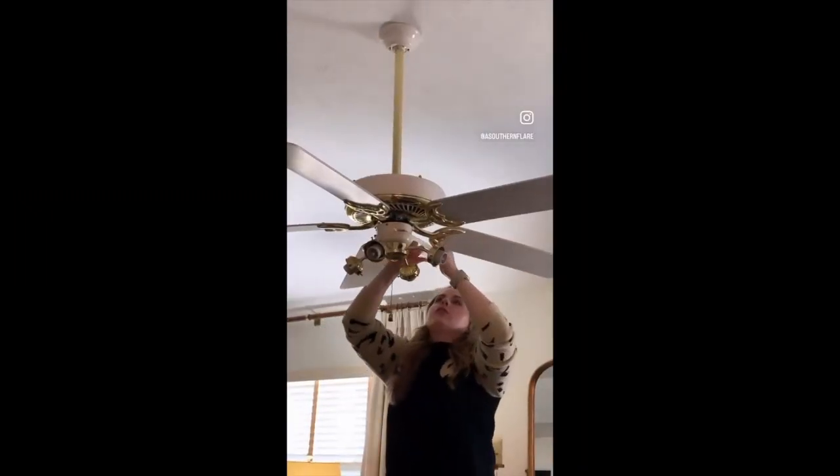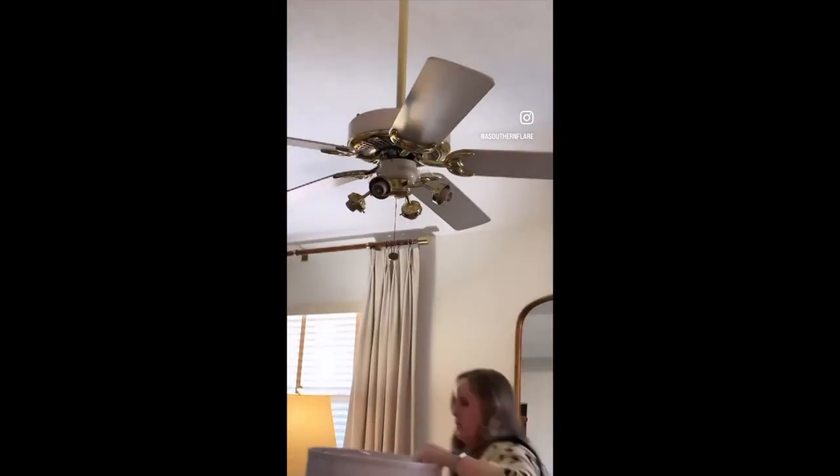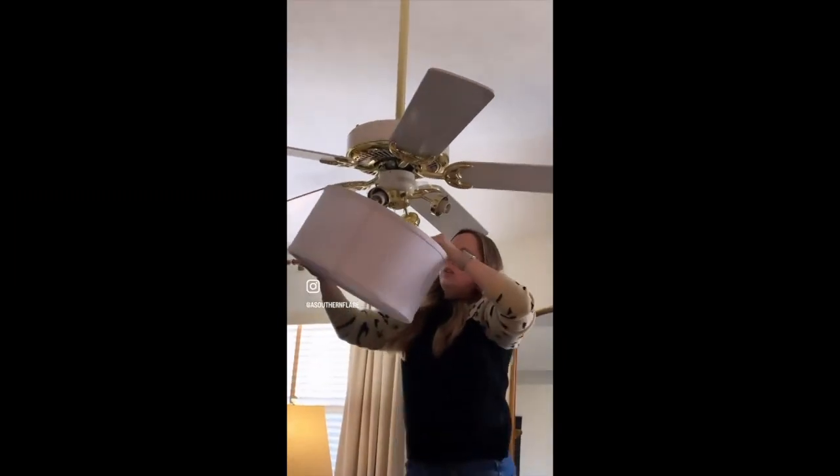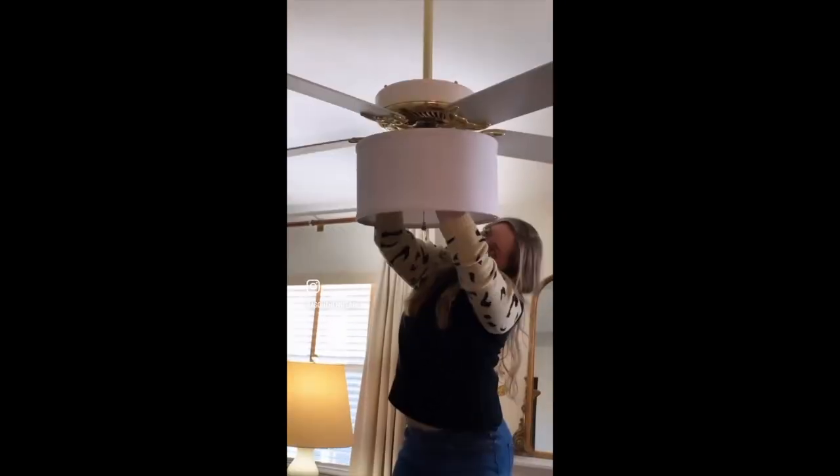Just remove your existing setup, attach the strap with the shade clips, and voila — you literally can change the look of the room just like that, and it really makes a huge visual impact.